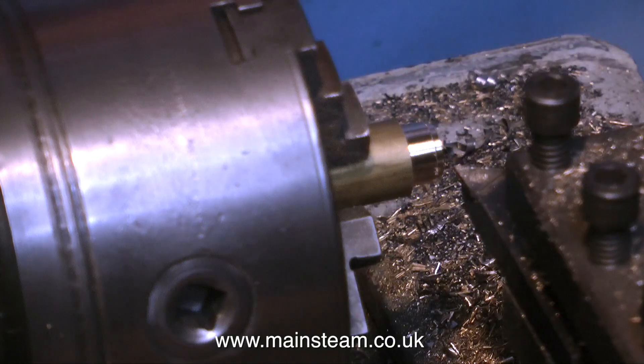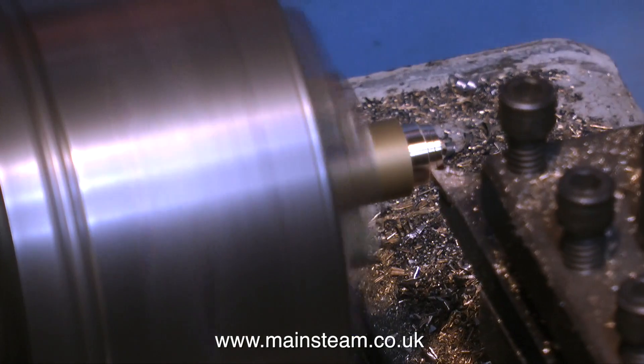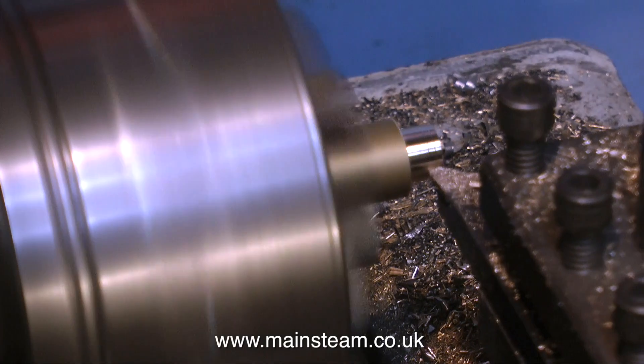I'm turning down the outside diameter to 7/16 of an inch, checking it with the micrometer frequently. When I finally arrive at the 7/16 of an inch outside diameter, it's time to thread the piece.